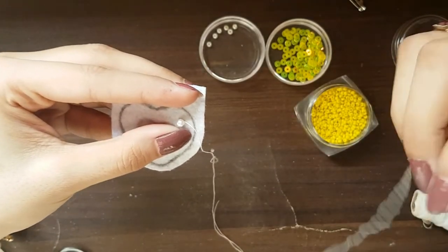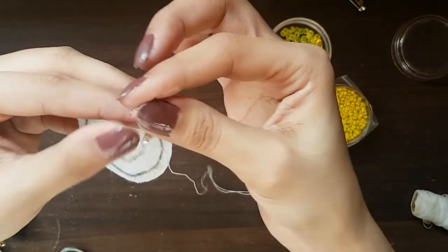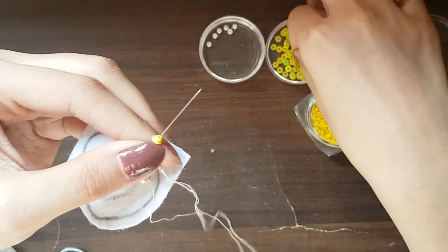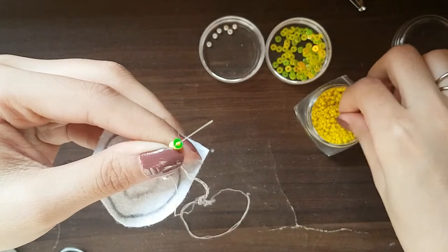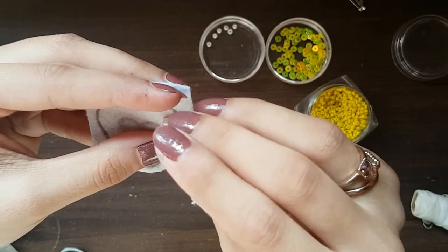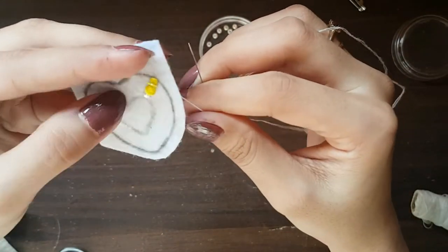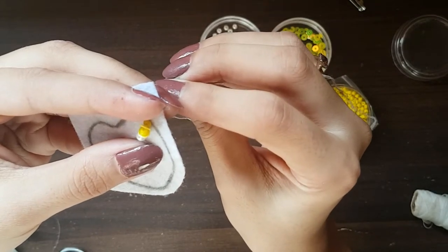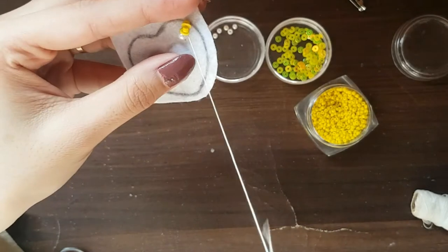This is the way to make a petal. You will take a sequin, then you will take a seed bead, then a sequin again, and continue adding sequins, then stitch it from the other side. Every time you will remove the needle from the side and put the needle in the sequin, then stitch it to the other end.